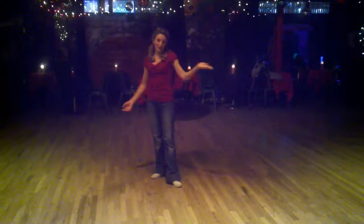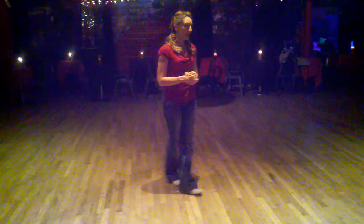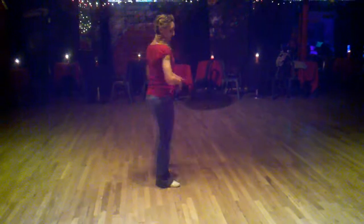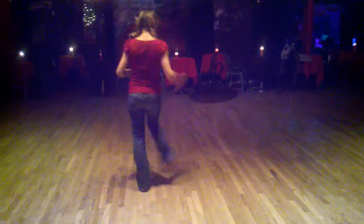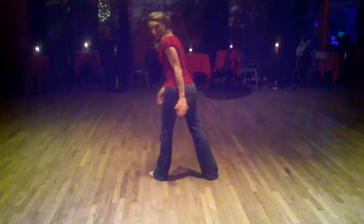This is week three, section three of the gangbuster routine we're learning in class. We started right after the box step. We have three box steps, and on the third one you can do a little scoop.